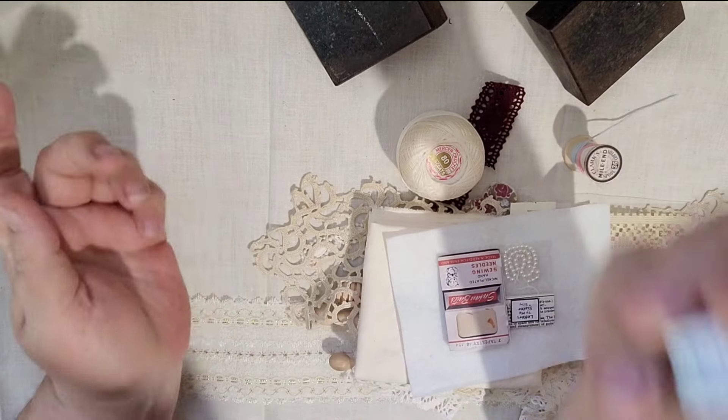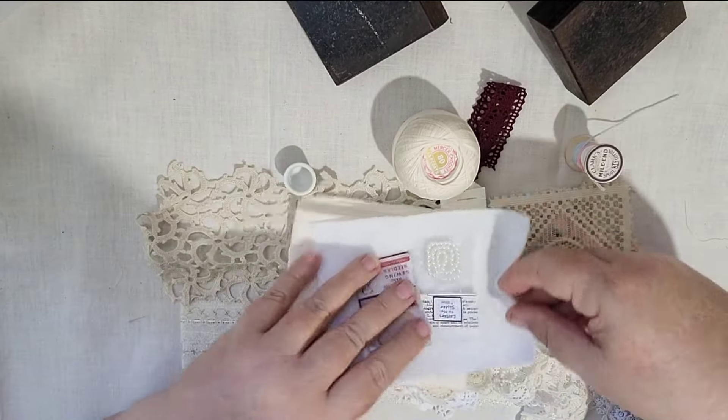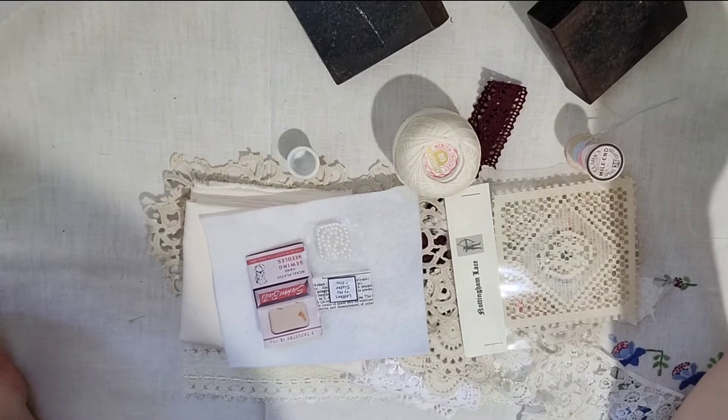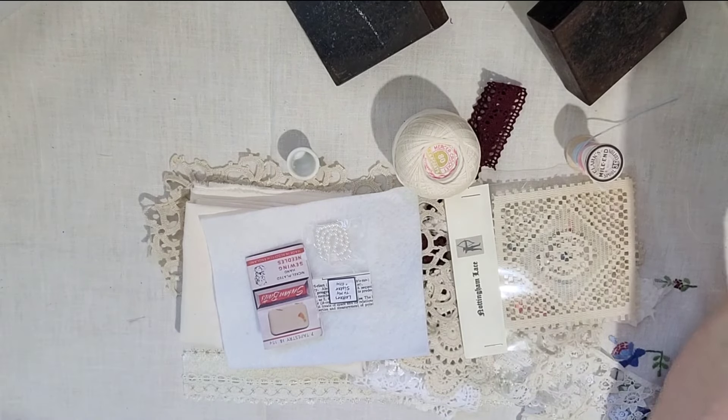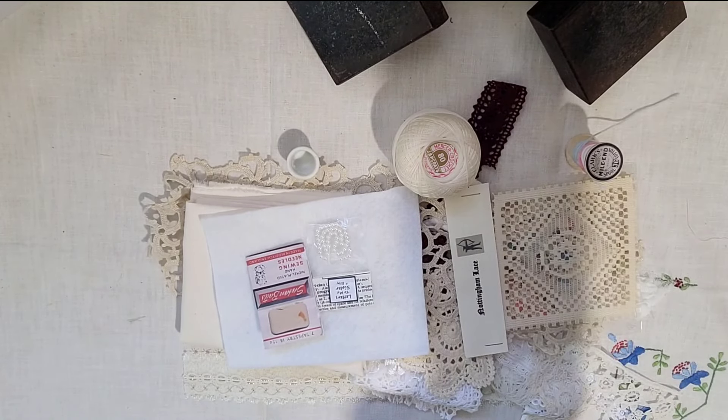There are over 40 items in here, and it's a great starter kit that would make a great gift for someone who wants to get into slow stitching. Thanks for watching!